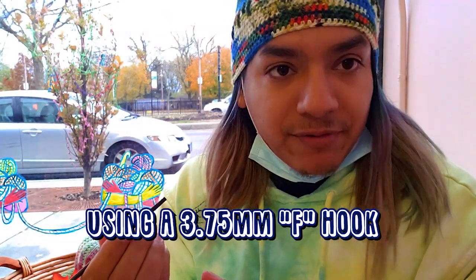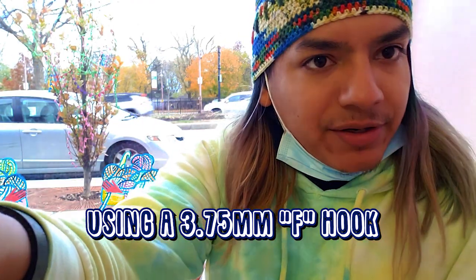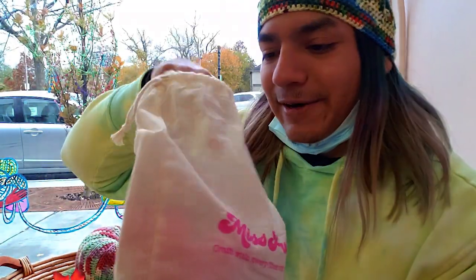For future reference, I'm going to be using an F hook, which is 3.75 millimeters, for the DK weight. That's from experience of me already using DK weight — I kind of know that's the size I like to use. All right, so let's go ahead and see what's inside here.